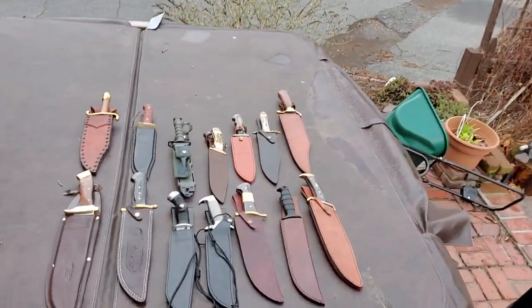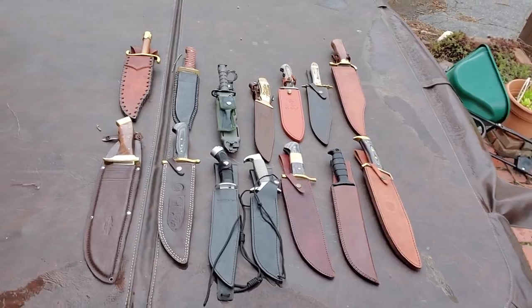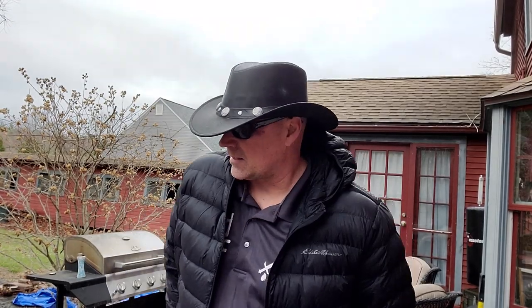I have probably a hundred of them, but we're only bringing out fourteen. I just want to bring out a small gathering of knives that kind of fit the bill, because a bunch of them are going to be doing the same thing as the others. I didn't want to bring them all out — this will give you the gist. So let's get into some of these.